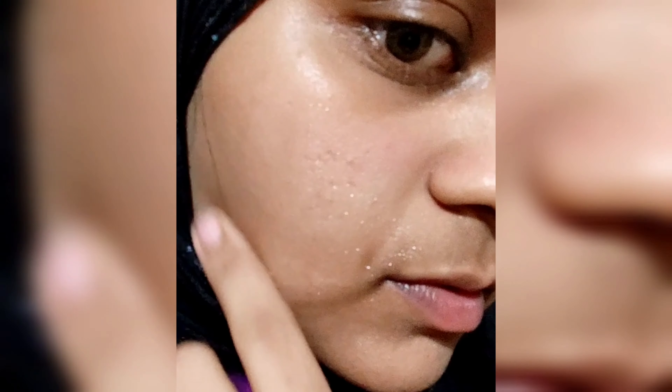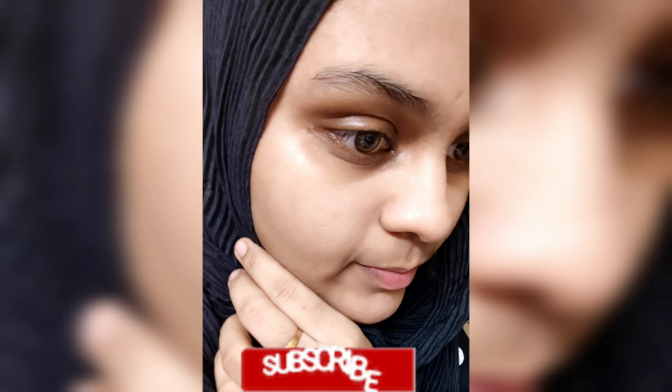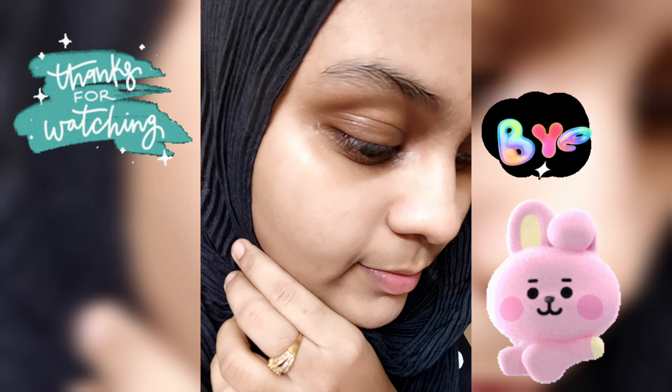I will use it to brighten the skin. I will wash my face in normal water. I will spray the toner. I will use it for a pinkish glow and to reduce dark spots. If you have enjoyed this video, like, share, and comment. Subscribe to the channel and click on the bell. Bye! See you in the next video.